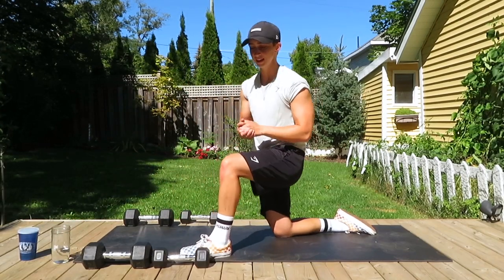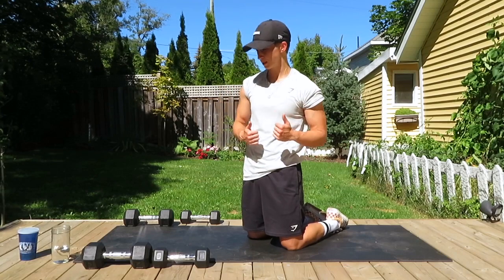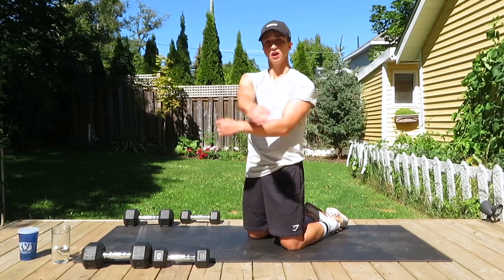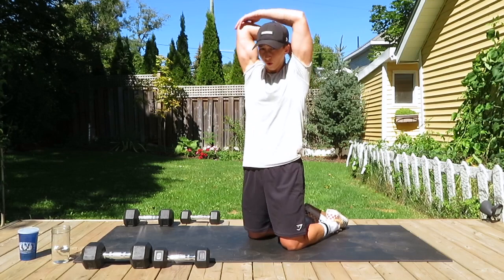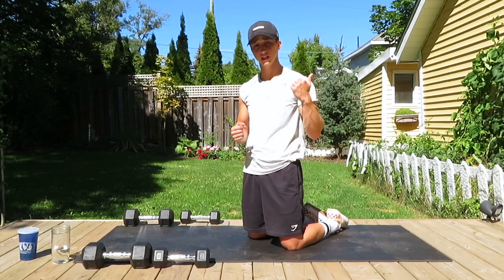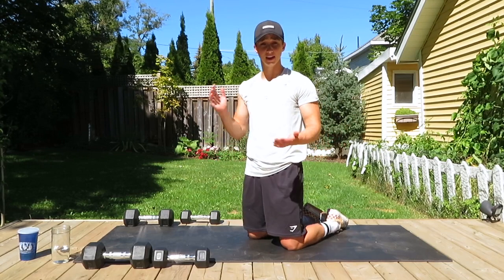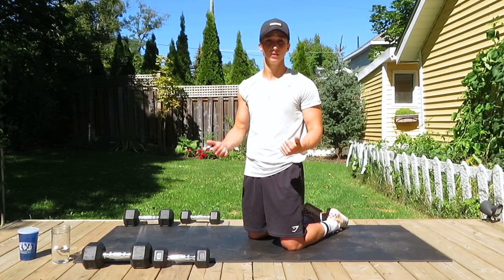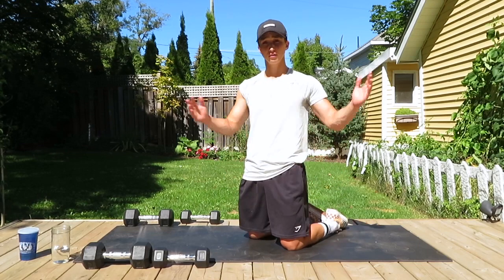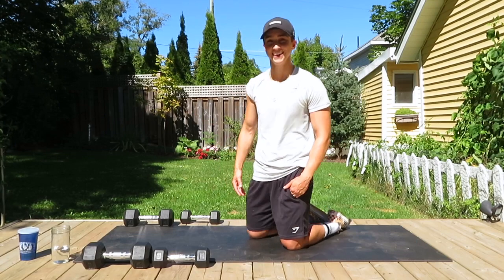Great job everybody — hope you're feeling good after that workout. I hope the chest, shoulders, and triceps are feeling pumped. Feel free to do any stretching — behind the back, stretch the chest, stretch the shoulders, across the body, both sides, over the head. Hold those for 30 seconds each. I also have a full 20-minute stretch video on my YouTube channel — check that out, it's a great stretch and you always feel really good afterward. Please tell your friends about my channel, my workouts, and my Instagram — the more support, the more content that comes. Thank you so much again for joining me — have a great rest of your day, see you later.